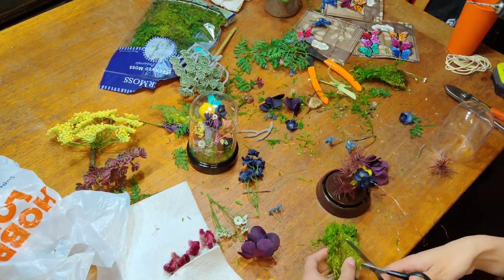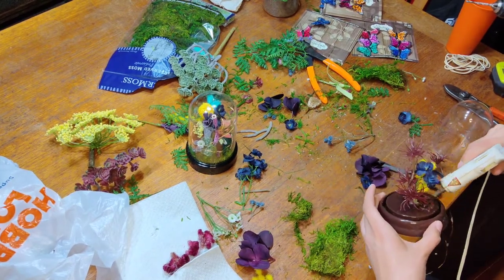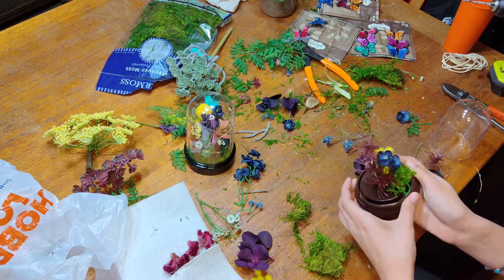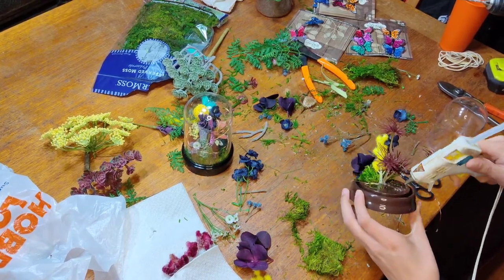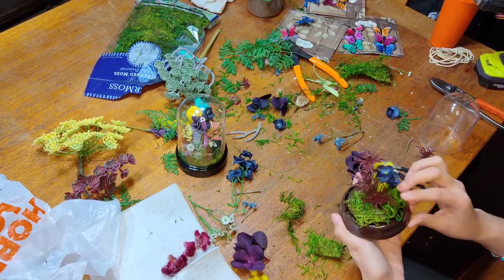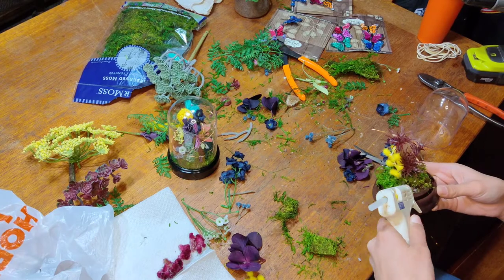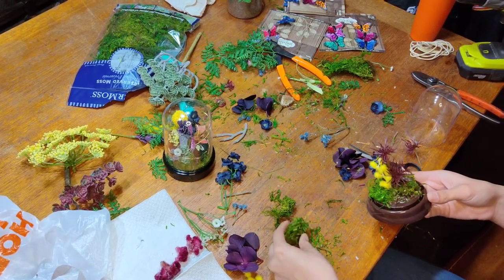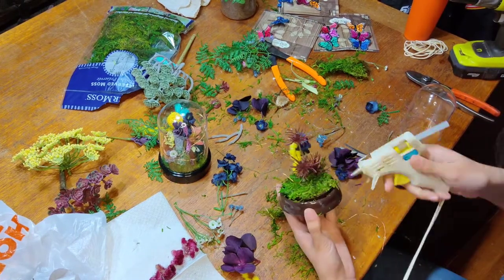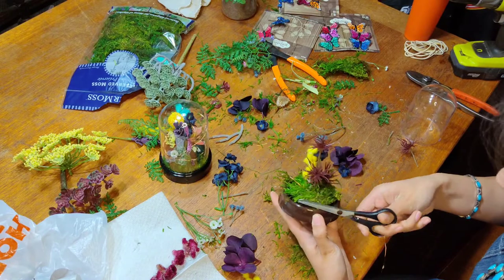Now repeat the process from before: check that the battery lights are working, string them through, and secure the base. The steps are the same — make sure your tallest flowers don't press against the surface of your dome. Add tall, medium, and then go to your moss patty base. Make sure to trim those up after adding them, then continue with your smallest flowers. I'm missing the footage of me adding the smaller flowers to this dome and wrapping the fairy lights — I'll work to improve that in the future. But the process is the same from here on out as the other dome.